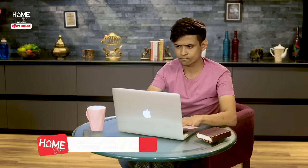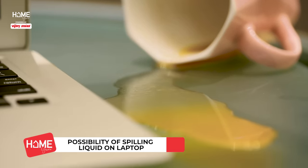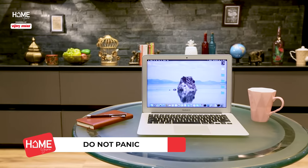My laptop has lost — but if you're lucky enough, everyone can drink tea or coffee. In fact, simple water can also spill on your laptop. What is the solution? Because liquids can be very harmful for electronics. If you act quickly, you may be able to save your laptop.